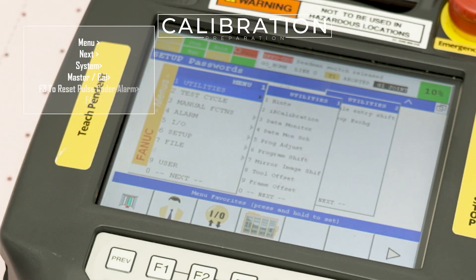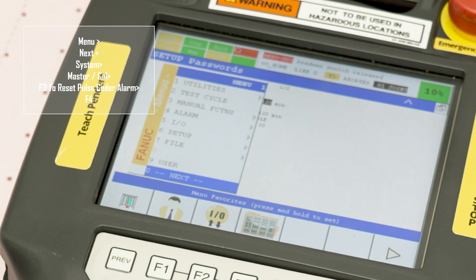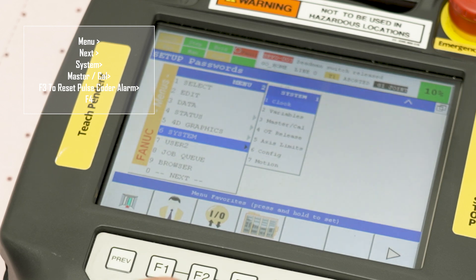Press the menu button and select next option zero. Then scroll down to system, then select MasterCal.